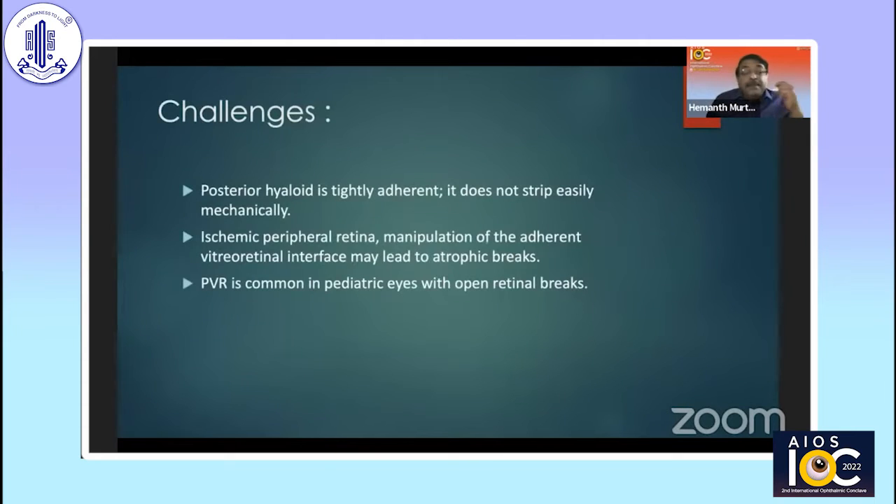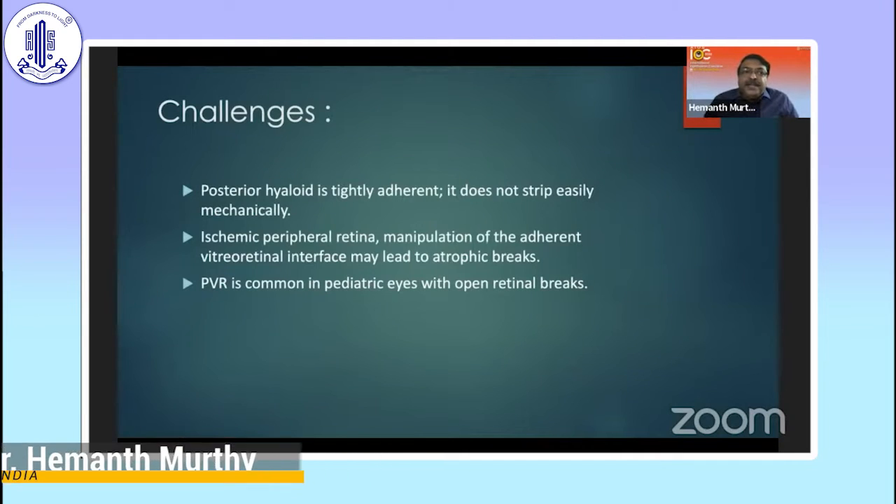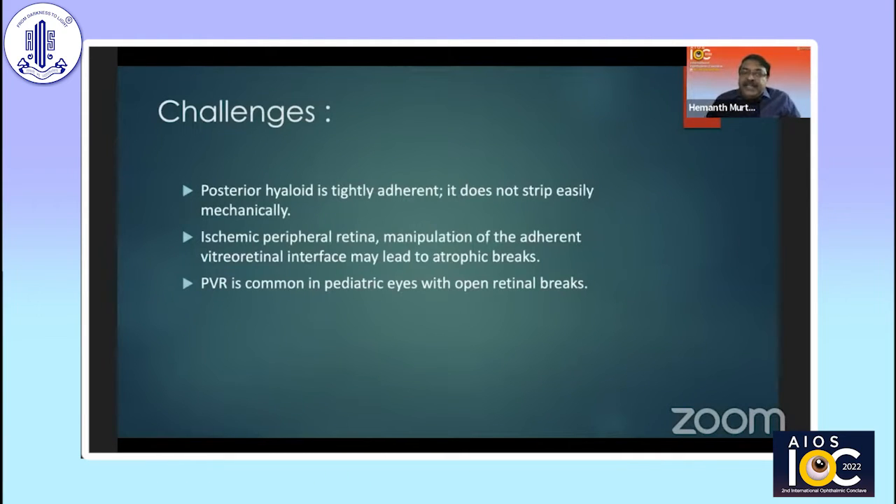Some of the challenges that we come across: the posterior hyaloid is extremely adherent and it doesn't strip off. It's always very difficult to manage these patients. It behaves very much similar to any other tractional procedures like ROP, where the contraction — once you develop more breaks — makes it very difficult to prevent PVR. In my patient, because I had previously done all the laser to the periphery, I did not use a buckle. Otherwise, there's good reason to put a peripheral buckle because you are never able to clear the vitreous entirely from the periphery.